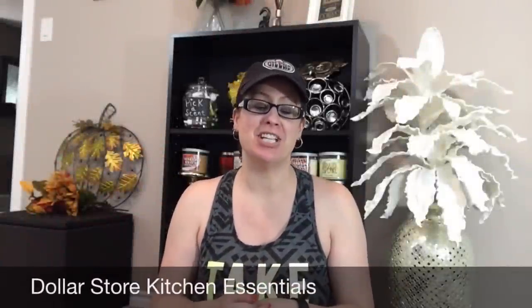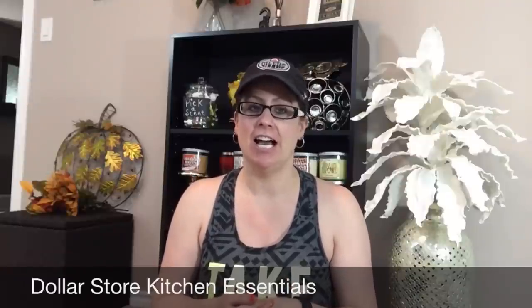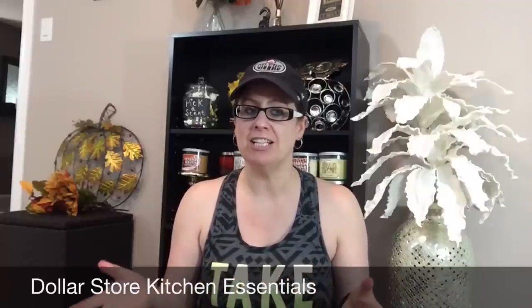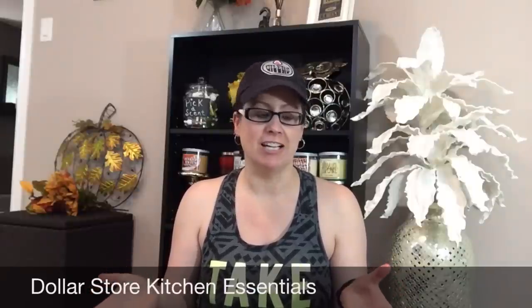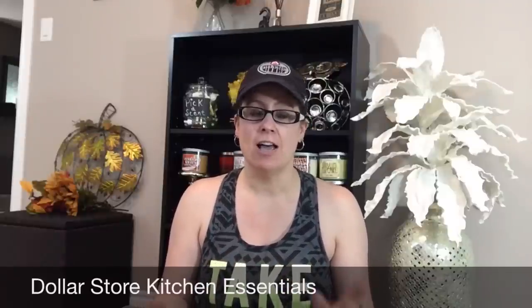Hey guys, welcome back to my channel. So today I have a fun haul for you guys. I have things that I've purchased from Dollarama and I decided to do a kitchen essentials video haul to show you what awesome kitchen things I like to use at my local Dollarama. Let's get started!